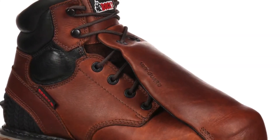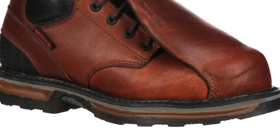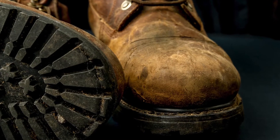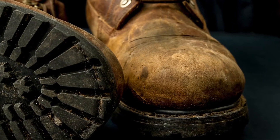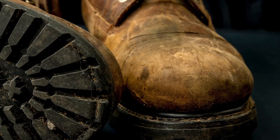Foot and leg protection protect workers from falling or rolling objects and from electricity. There are five common types found. Safety shoes are commonly found PPE that can protect a worker's foot in many ways, including heat, impact, or electrical shock.